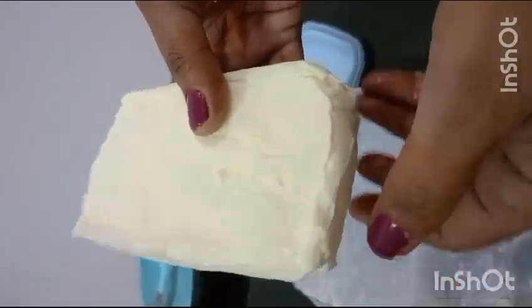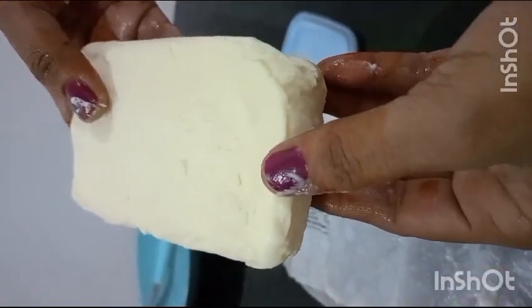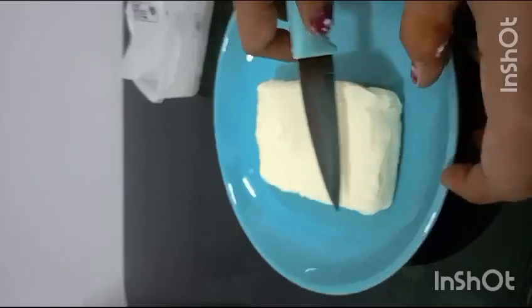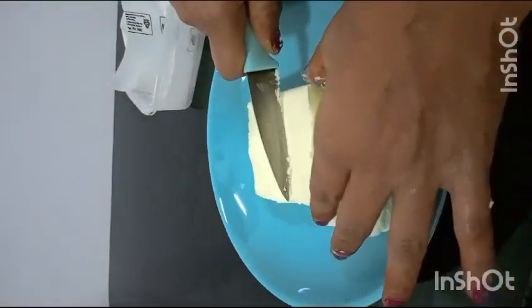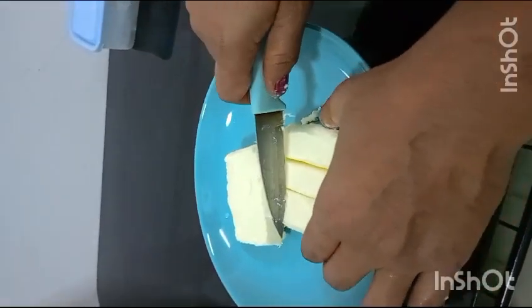I will add a little bit of butter. I will add the preservatives. Homemade perfect butter. I will cut the pieces. I will use a lot of butter pieces.